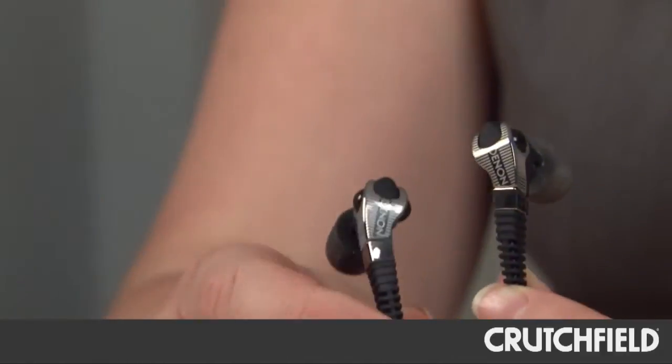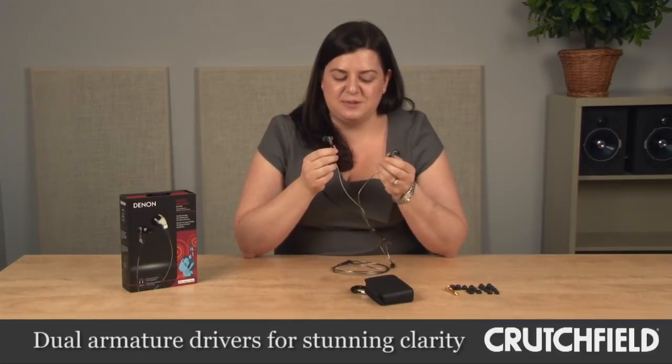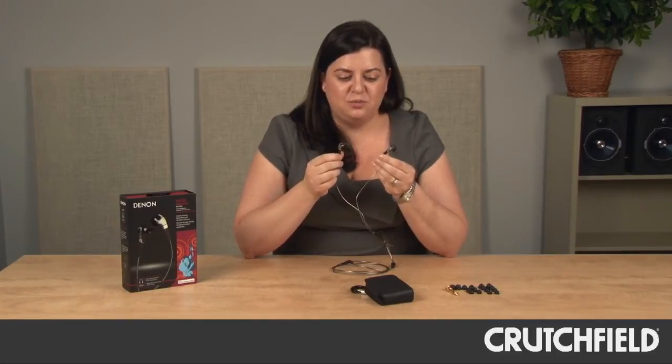These headphones have two balanced armature drivers, which means a driver in each earpiece. This allows you to get studio quality sound from a small form factor.